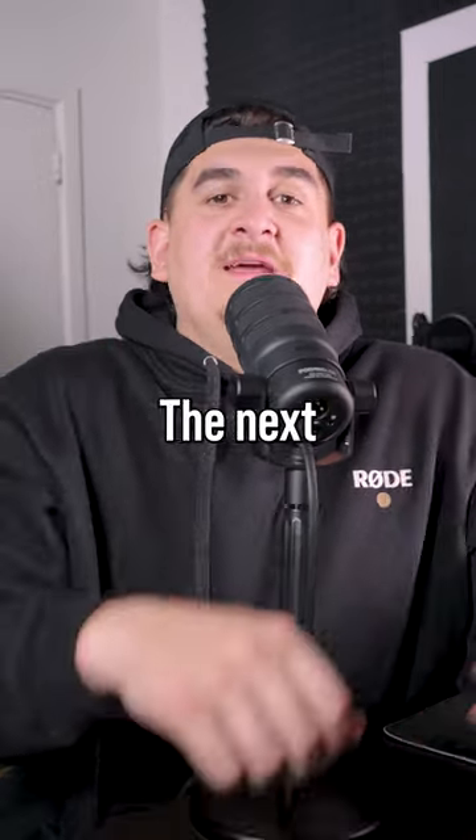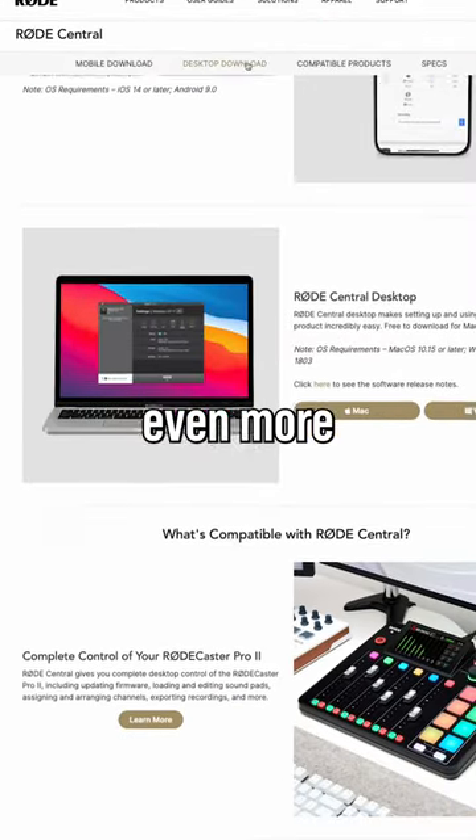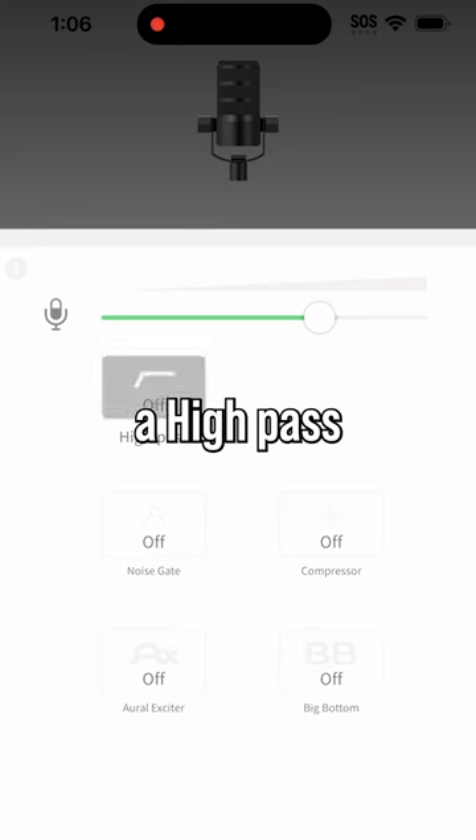That's what you thought. The next step is to download the Rode Central app, because it's got a bunch of processors to make you sound even better than you already do. You've got a high pass, noise gate, compressor, aural exciter, and big bottom.